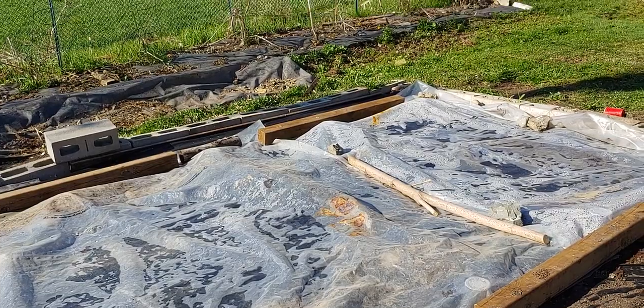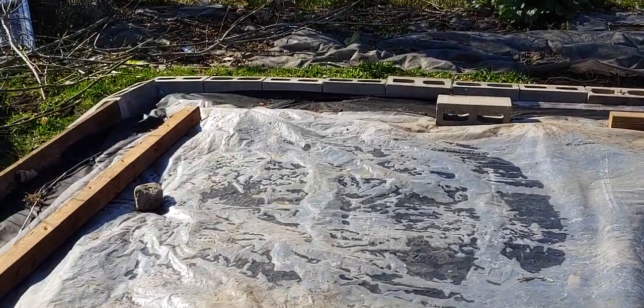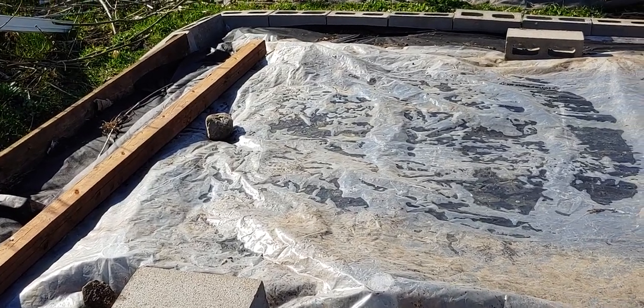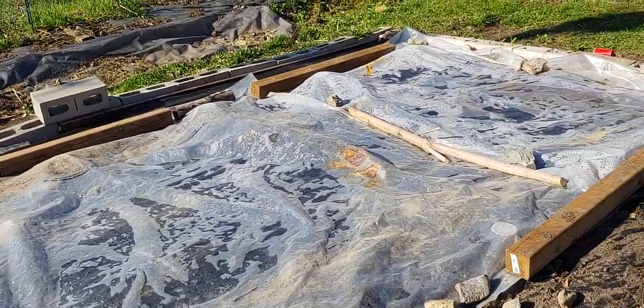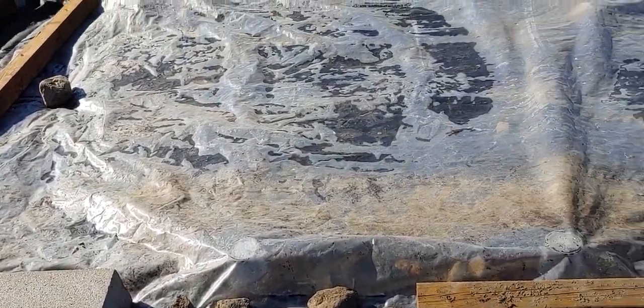I'm also going to put some small flowers in — not morning glories, you don't want morning glories in your watermelon garden. Anyway, I was excited to see how this all played out. We won't really know the results until about mid-May or later, when the warm-up comes. We've got some very cold nights coming, but I think I'm ready.